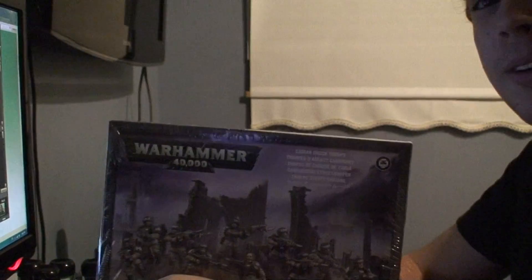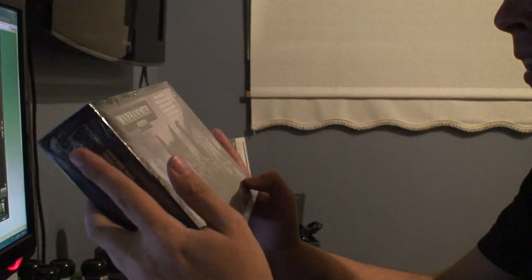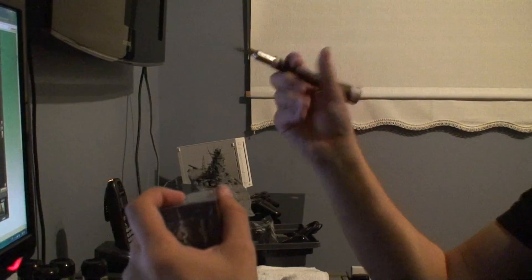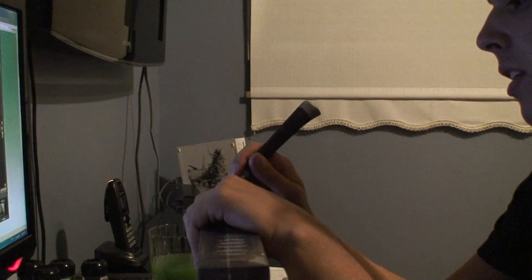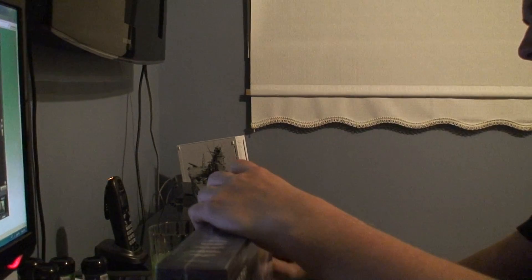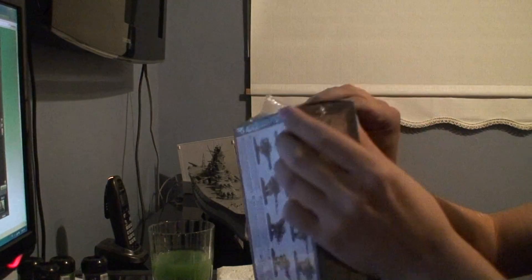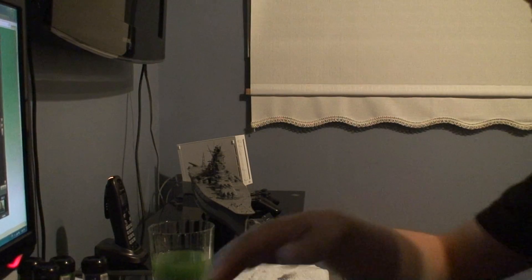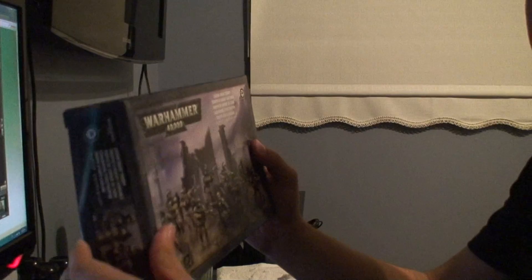Imperial Guard Shock Troopers. So I'm going back to the Imperial Guard. Let's have a little chat while I unbox this. Basically, I kind of burned myself out of the hobby there a while back. I was just doing so many videos and everything I was doing was with the hobby, so it gets tiring after a while.